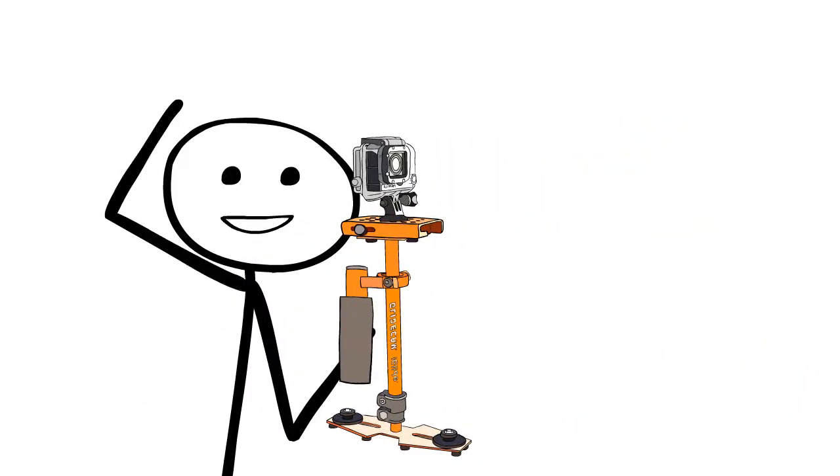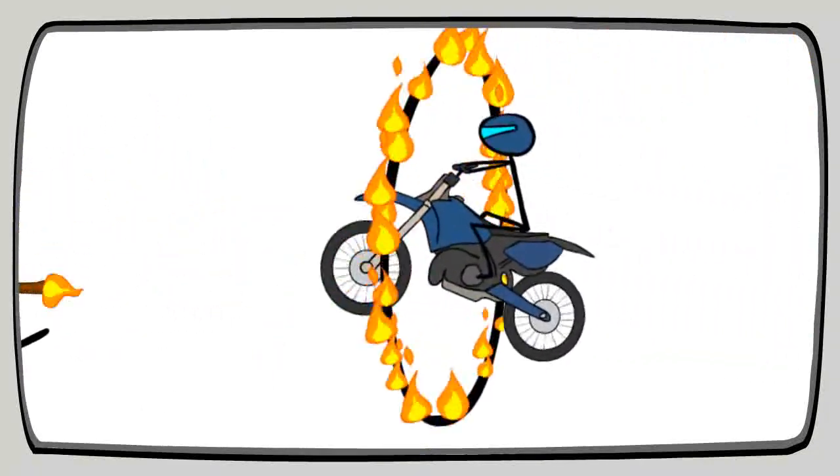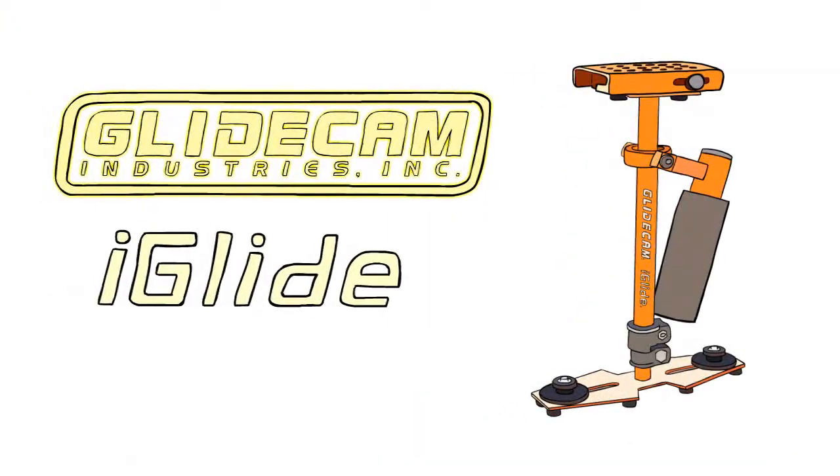Now you are ready to shoot silky smooth video for sports, parties, and days out with the family. iGlide makes you the professional.